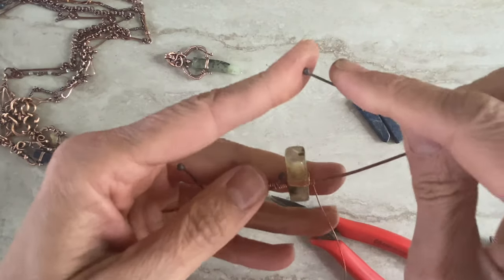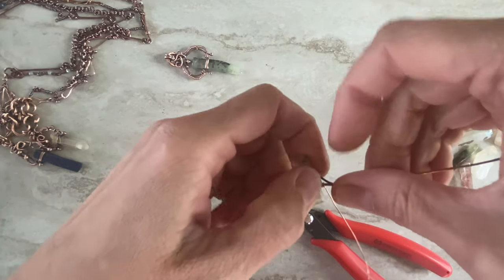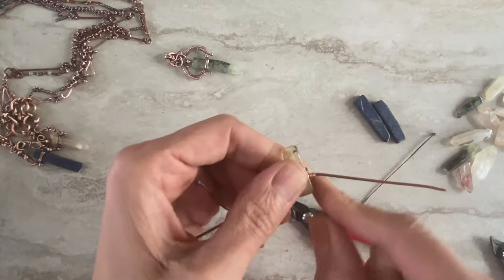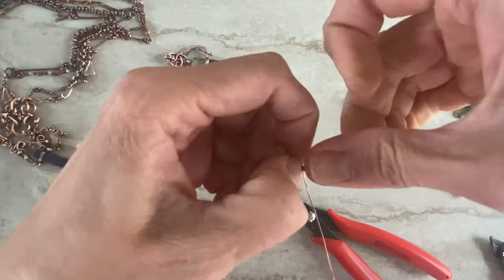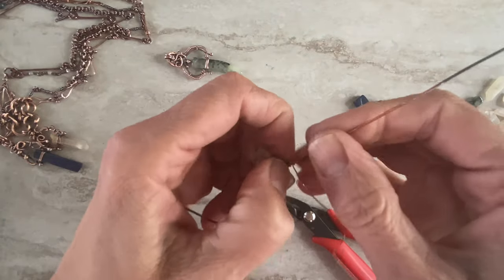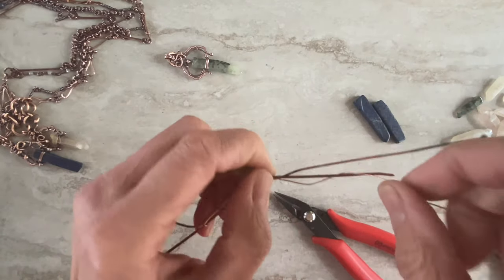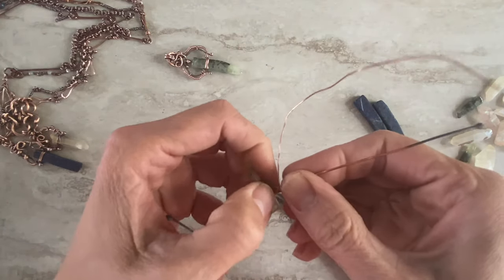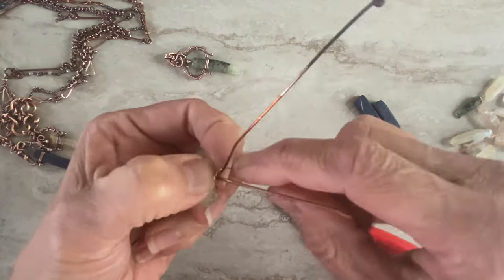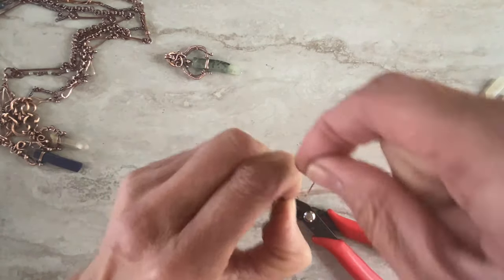So we have our stick, and the same way we attach together two wires — you can make more wraps if you feel like it, you can bend it. Let me just finish this and then I'll come back, because it's the same thing as the other side — just finish the other side.